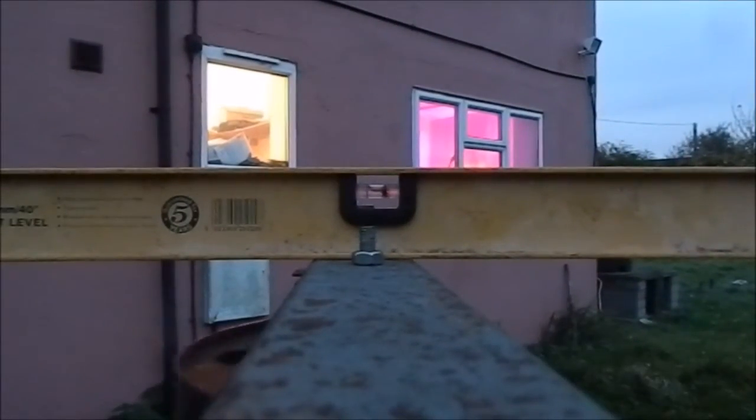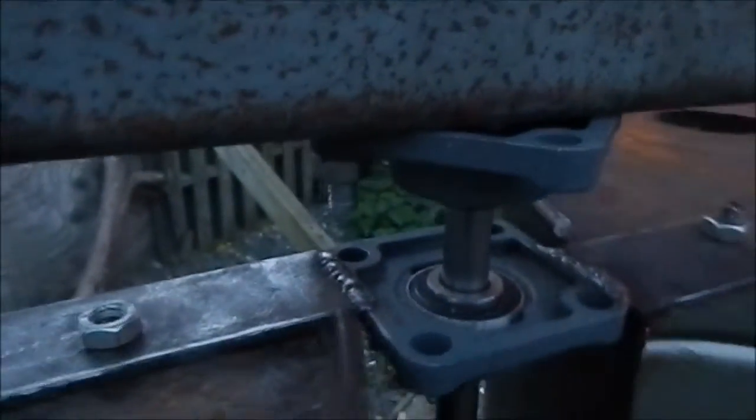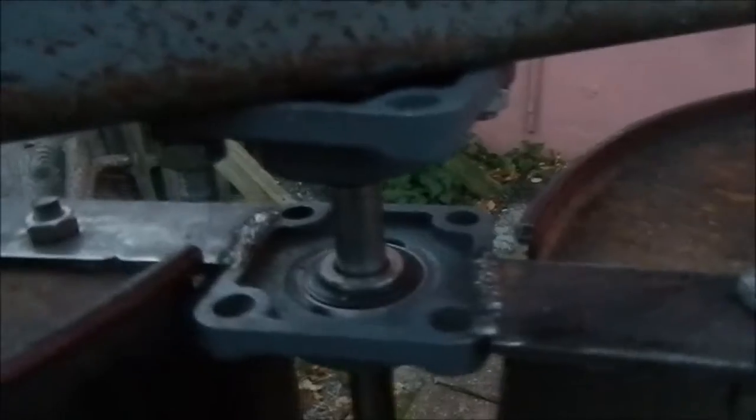I would definitely call that progress. We'll just have to see how it goes. I'm not going to be able to do any more on it till Saturday, but there are still improvements to my welding. I basically purchased some 0.8mm welding wire — I had been using 0.6mm which is crap, and I didn't realise how much better 0.8mm would be.